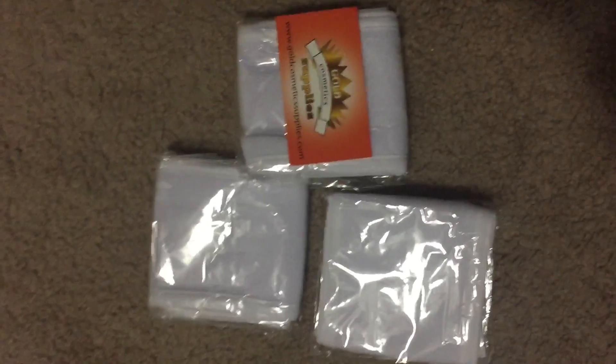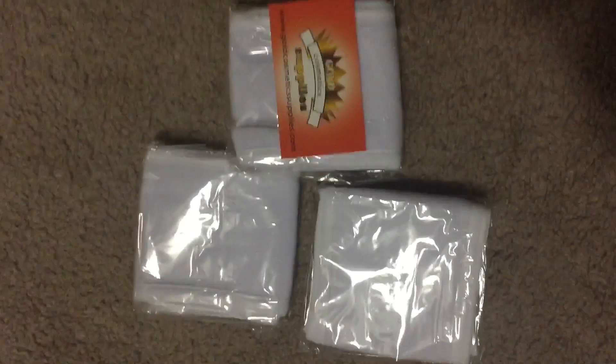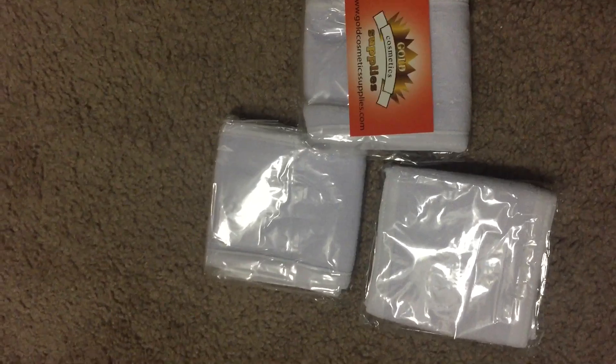These teddy headbands are very easy to use. Each pack has three bands. They have a strap which can be fixed on your head, and all are machine washable or hand washable. It makes your beauty routine easier.